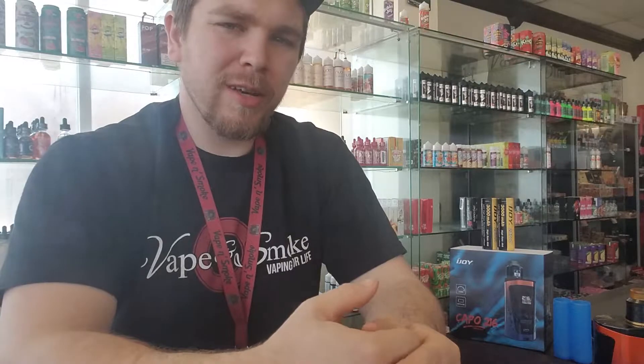You can always pick it up at your local Vape and Smoke shop. And if you guys have any questions or anything, feel free to stop in or give us a call at any of our locations. Thanks, guys.